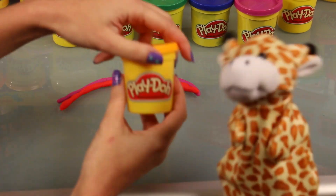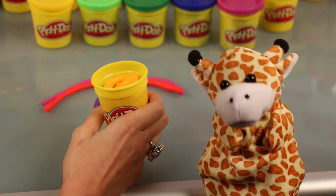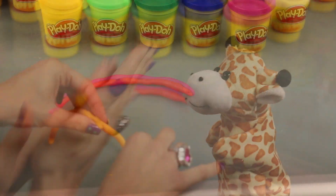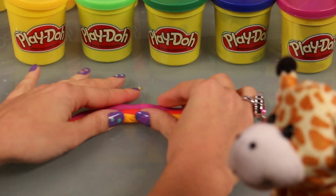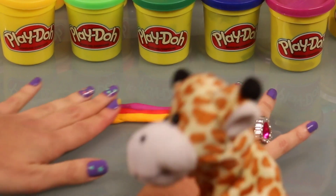Look at that. So what we're doing here is we're taking a little bit of Play-Doh, like a small little nugget, and then we are rolling it in our hands and making it into a little noodle. You see the noodle? And then we are laying each color snug up to the next one, just like so. And it's going to be a lovely rainbow when it's all said and done.